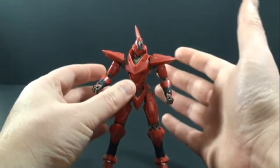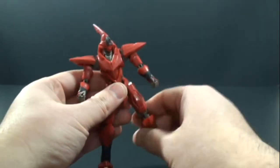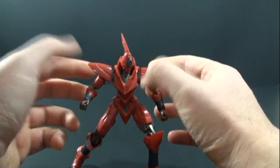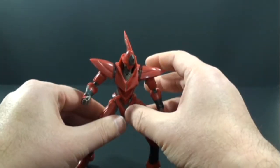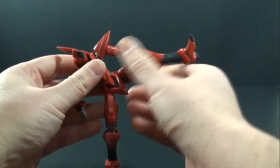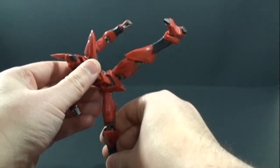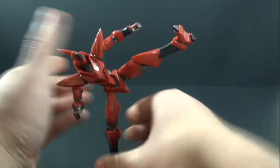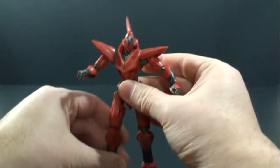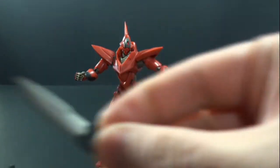Because it is a Robot Spirits figure, you have a ton of articulation — I'm not going to go over all of it, but whatever poses you want to put it in, you can. Having a stand would work but you really don't need one. You can even get it into a nice super kick if you want — there's tons of stuff you can do with it, which is really sweet.